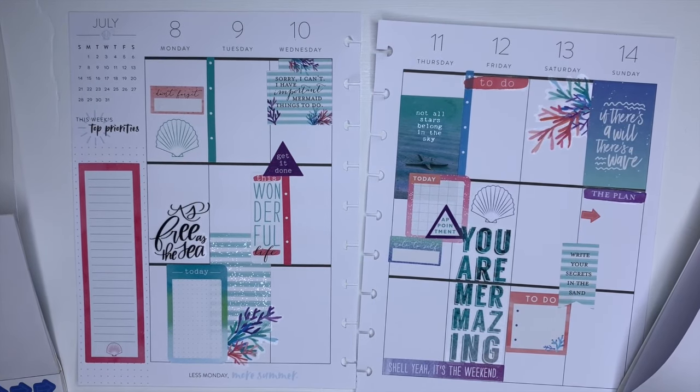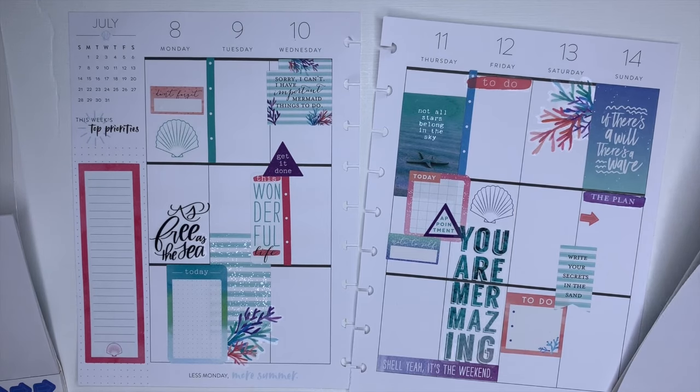I'm really liking this. Because I really wish I was at the beach, and these colors actually look really good together.